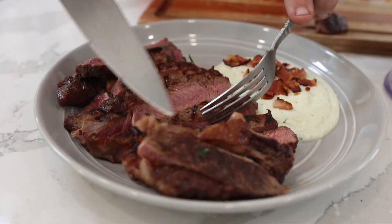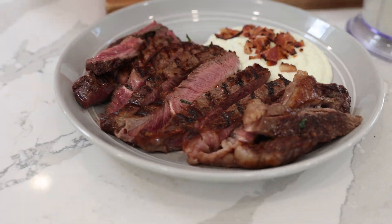Hey guys, so we're gonna make today a mashed cauliflower with bacon, asiago, and mascarpone. That's gonna be paired with our Freedom Farms Del Monaco steak. Go to wearefreedomfarms.com. The food is amazing, you're gonna love it. Make this side dish, it's gonna be good.